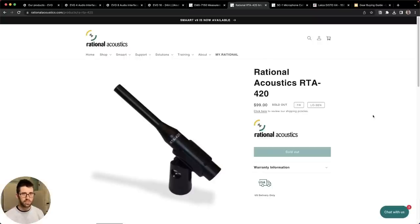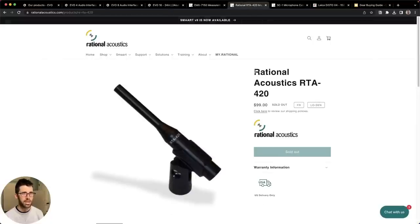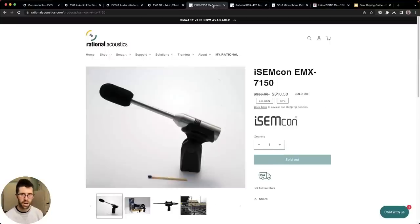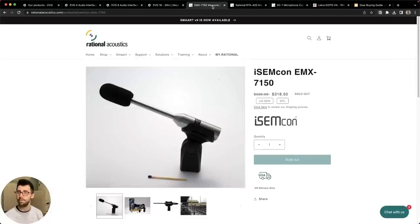It's a great option if you need something that lives in your backpack as a spare or that you carry at all times while your nicer microphones stay in your Pelican — that's how I do it. If you don't live in the US, other options include the Dayton Audio EMM-6. Honestly, anything is going to work — it's a matter of build quality and longevity. If you're going to spend more, I'd stop at the EMX 7150 at around $330; above that you're in the land of diminishing returns. If you're on a harsh outdoor gig, take a few of the RTA 420s and leave the nice mics at home.